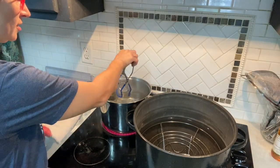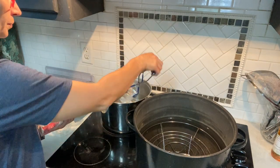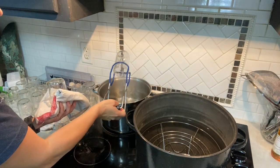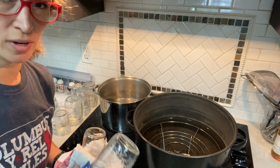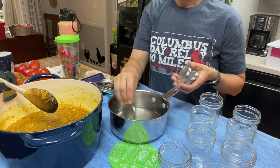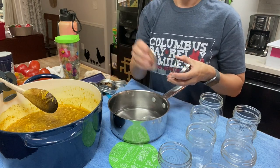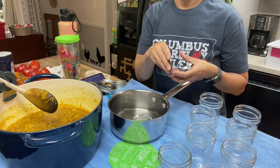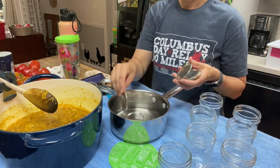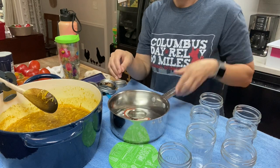I've just put my jars in here to heat them up — they are already clean. You just leave them in for a few minutes, just long enough to get hot because your squash relish is hot. As you're getting ready to ladle this up, I'm going to put the lids in here — just warm them up on low. There are exactly 10 lids; there are 12 in a box.